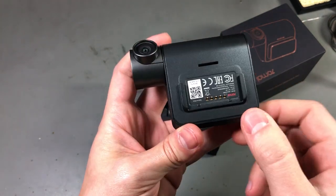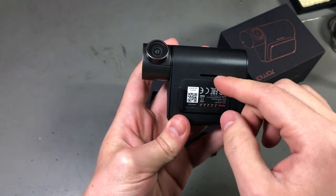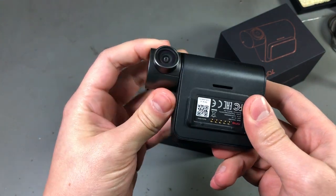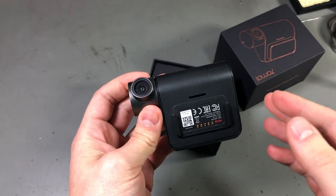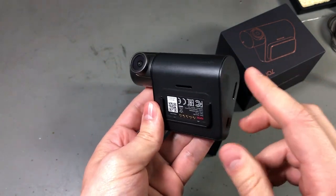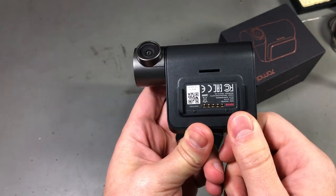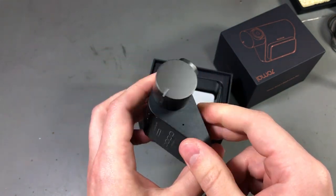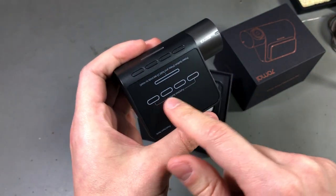I did not order the GPS add-on, which is a small box that connects via pogo pins. You need that if you want to use the driver assistance functions, but I don't think I need those from the start — I can order that module later. In fact, as I'm shooting this video, Banggood has the GPS module on sale for just $14. This camera even supports voice commands and you can connect it to your mobile phone to control some functions, but it also has an LCD screen where you can control it directly.